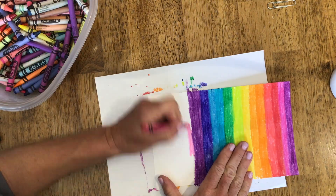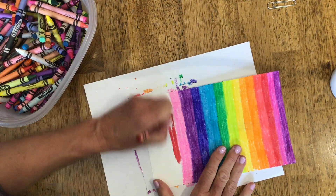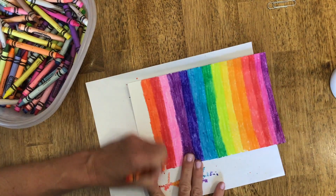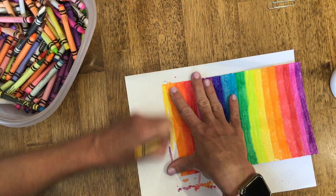You can see I just kind of did stripes of different colors, kind of like a rainbow order. But you can color it whatever colors you want. The one color that you don't want to use is black, because that's what we're going to be doing over the top of the colors.